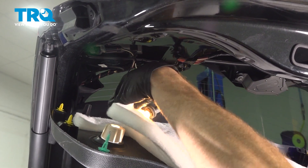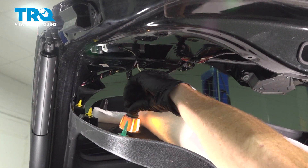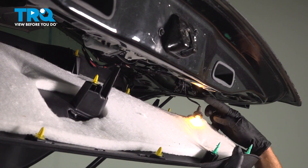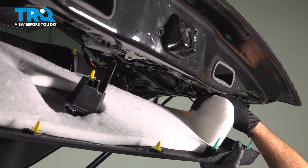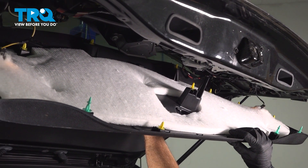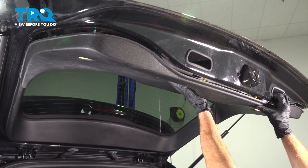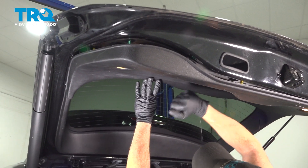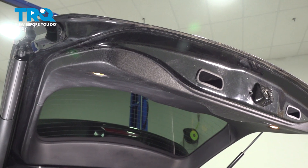We'll bring this up into position. We're going to have to slide the bulb through. We can bring this right inside, line it up, and turn it clockwise to lock it in. We'll tuck this back down over that and make our way over to the other side. Now we'll start bringing this up into the proper position, pressing in all of our tabs. Make sure your trim panel is completely secured all the way around.